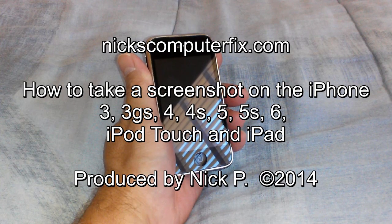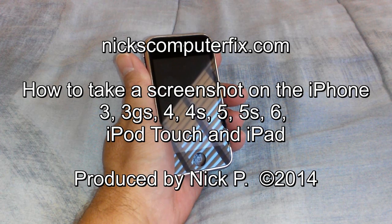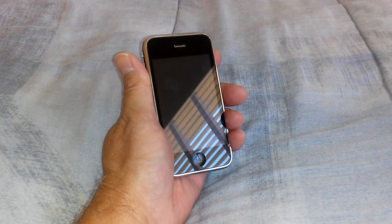Hello, this is Nick with Nick's ComputerFix.com, and here's a quick video on how to take a screenshot on your iPhone, as well as your iPod Touch and any of the iPads as well. Okay, let's go ahead and get started here.